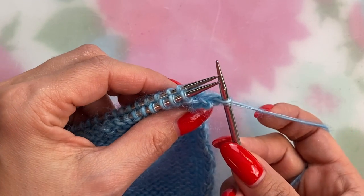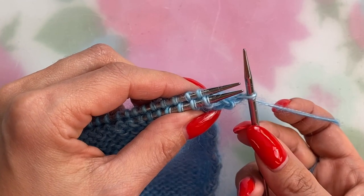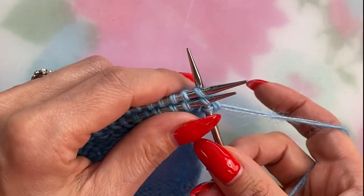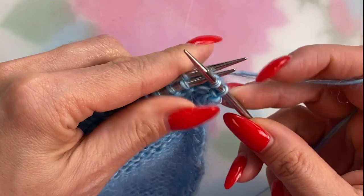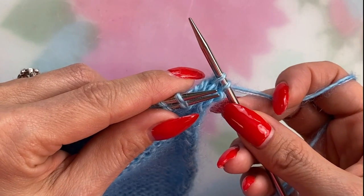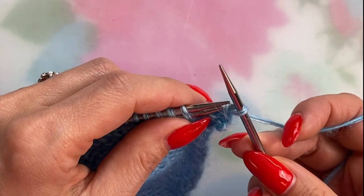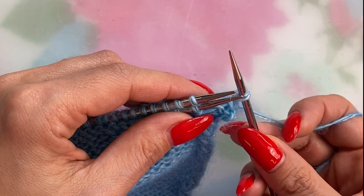Now you have one stitch on your right needle, just like you would in preparation for a normal bind off, and you just repeat that previous step. Right needle through the front loop of the first stitch on the needle closest to you and through the first stitch on the needle furthest from you — knit those two together and drop it off the needle. Now you have two stitches on the right needle, and just like in a regular bind off you're going to pass the first stitch on the right needle over the second stitch. I've just bound off one stitch, and we'll just be repeating this process for all the other stitches.